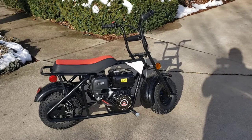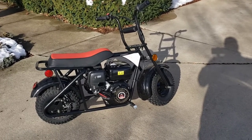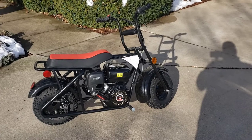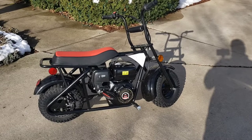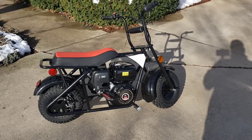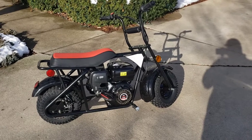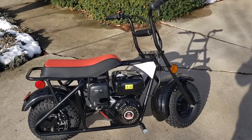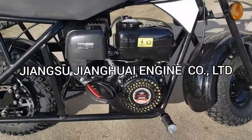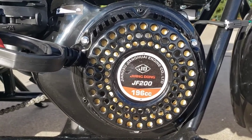This is the Trail Master Storm 200. It's 196cc — even though they call it a 200, it's 196cc — with a six and a half horsepower, air-cooled, four-stroke, single-cylinder motor. I'm going to zero in on the motor manufacturer's name because I can't pronounce it — it's a Chinese company.